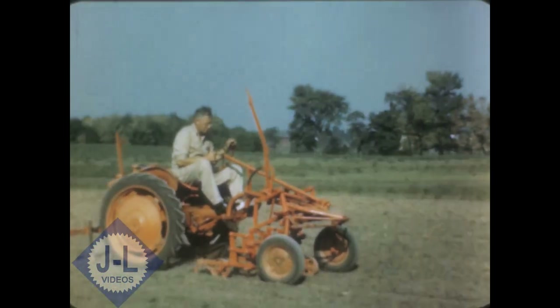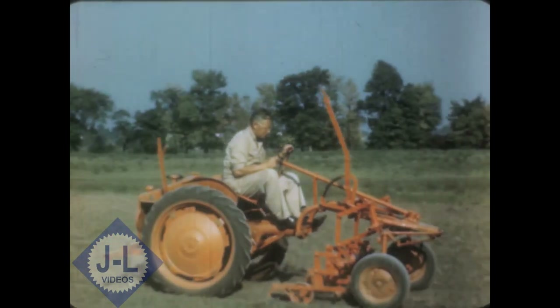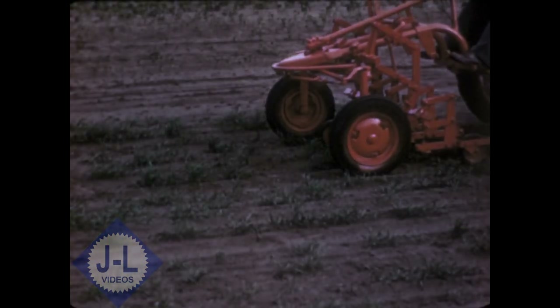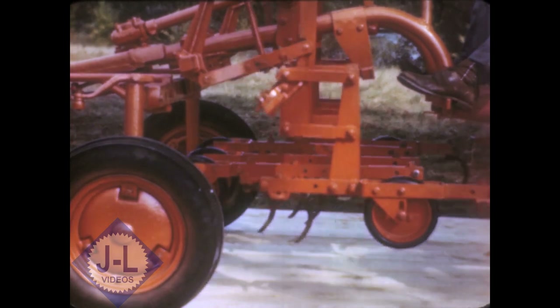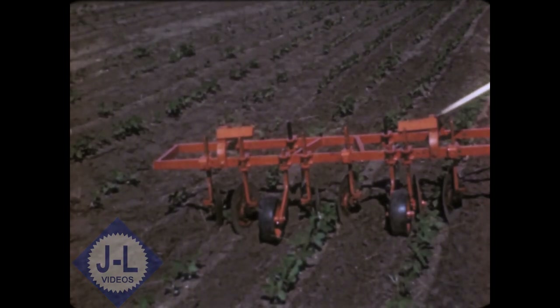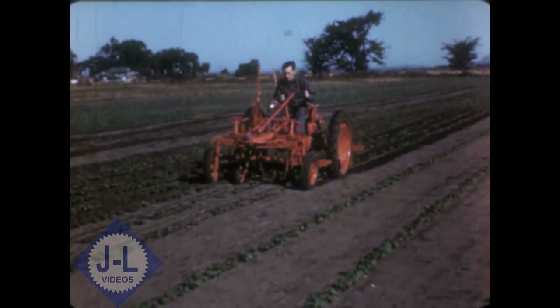For the narrower rows and for cultivating on the beds, there's an independent gang cultivator designed for accurate close cultivation of crops planted in multiple rows — two, three, four, five, or six rows at a time. Individual parallel linkage allows each unit to follow the ground, and there's a wide variety of hoes, shovels, and steels to suit crop and ground conditions.